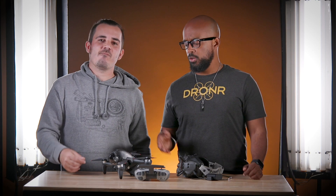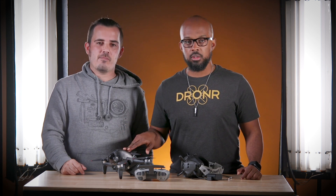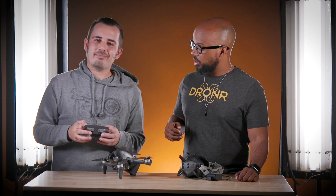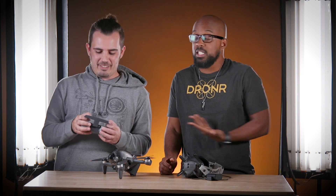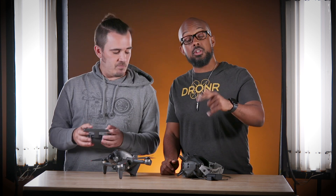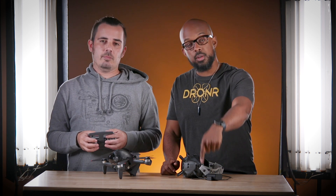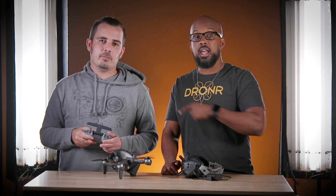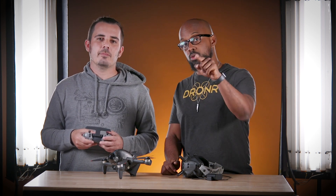All right guys, thank you so much for checking out the first flight with the DJI FPV drone - absolute fire. Thank you, Doc aka Nightflyer, for showing up and showing us how to do this. This man is teaching me everything about FPV, so that means you guys get to learn as well. Make sure you guys subscribe, like, and comment so we can be in the comment sections talking to you. If you have any questions, this brother is going to answer them for you. And as always, make sure you stay fly.